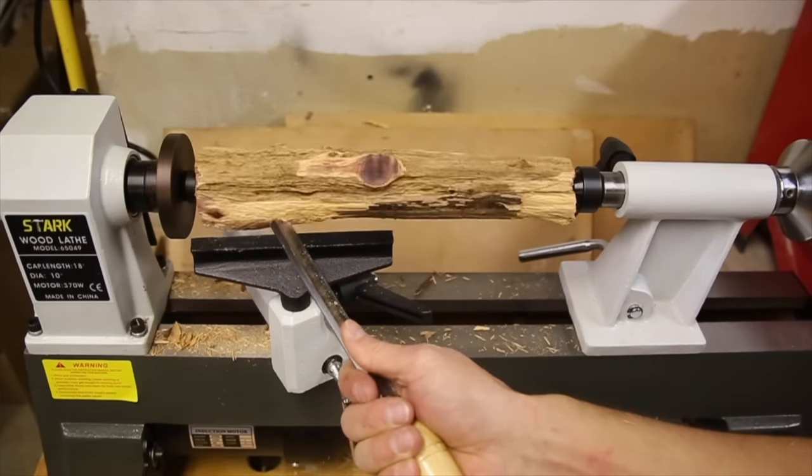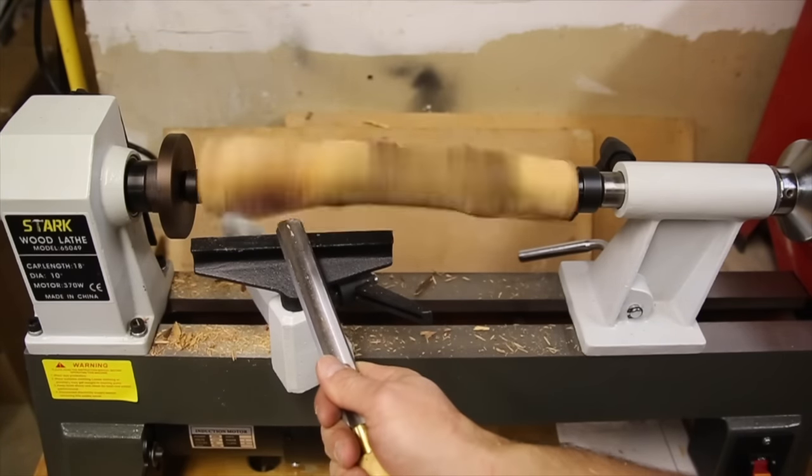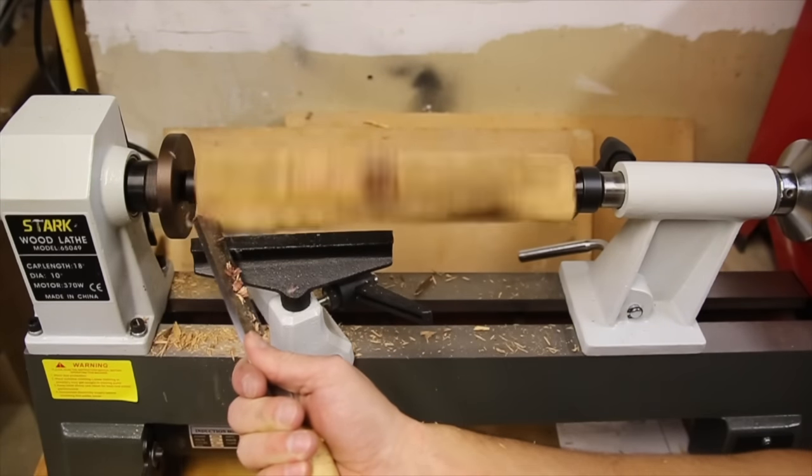I also noticed that while the lathe doesn't stop spinning, it's not hard to stop the piece with the tool. This is probably due to the very rough surface of the wood, so light cuts are needed until the piece has been turned enough that they can be continuous cuts.